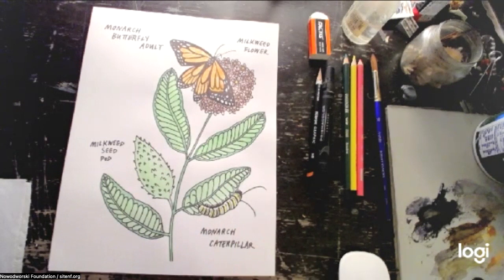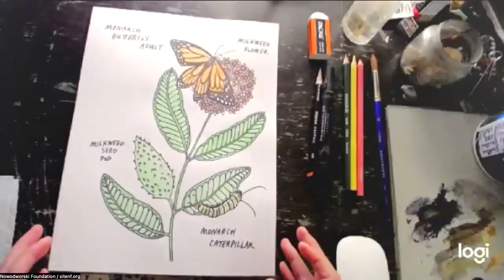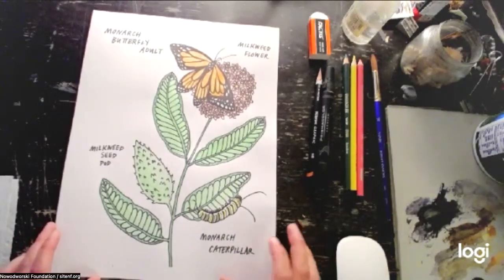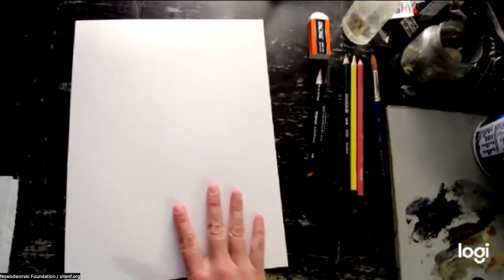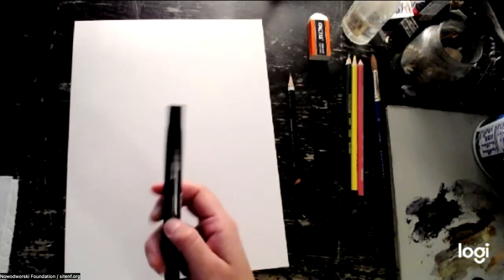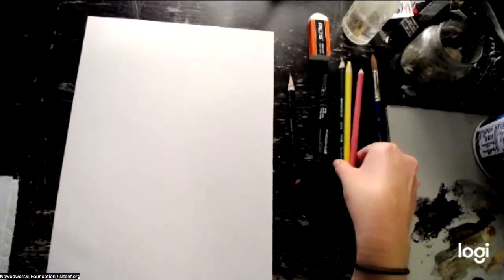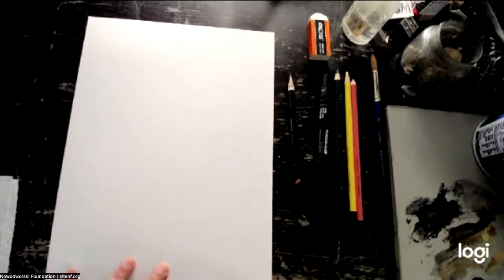Milkweed is a native plant that originates in North America where the monarchs also live. Monarchs migrate all the way across the entire United States down to Mexico and they have to have milkweed all along the way. A lot of people were cutting it down because they thought it was a weed. So we have a few people now, let's get started. Feel free to jump in and ask questions. I have paper, a pencil, an eraser, a permanent marker with a wide and skinny end, colored pencils, and a watercolor palette. We can do this a variety of ways.